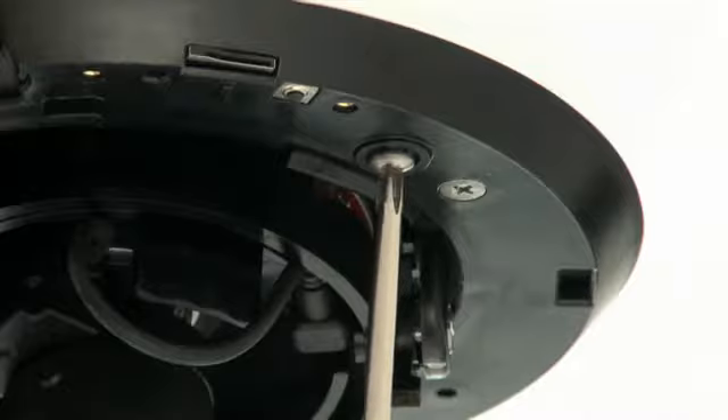After you cut a hole into the ceiling, the only tool you'll need is a Phillips screwdriver. Install the back box into place and secure the unit by tightening the screws. Once this step is complete, you won't be using any more tools.